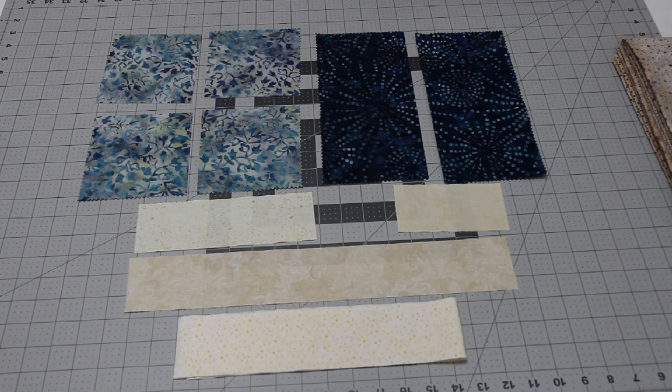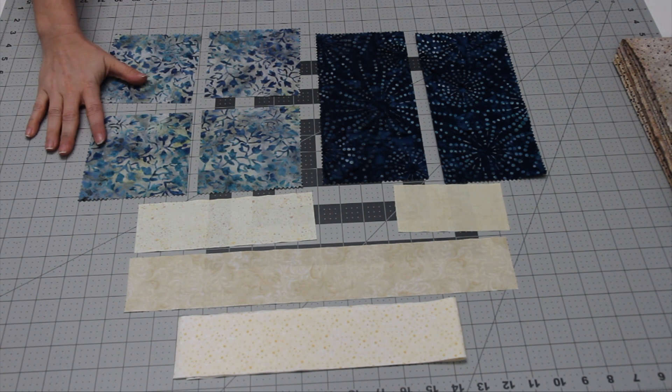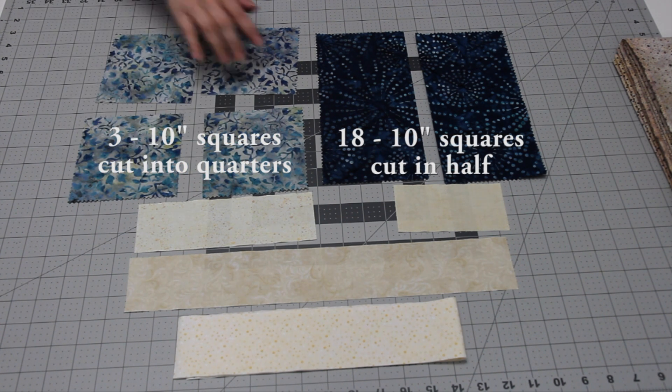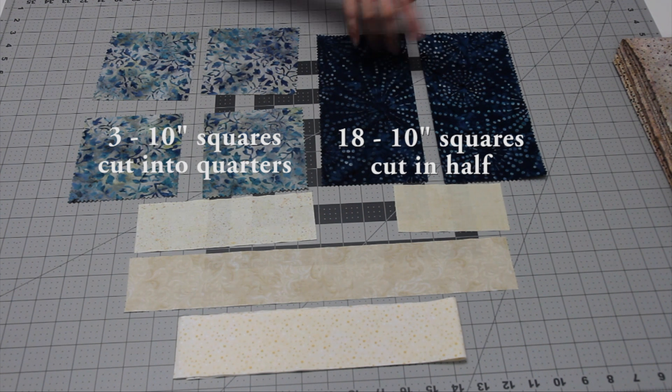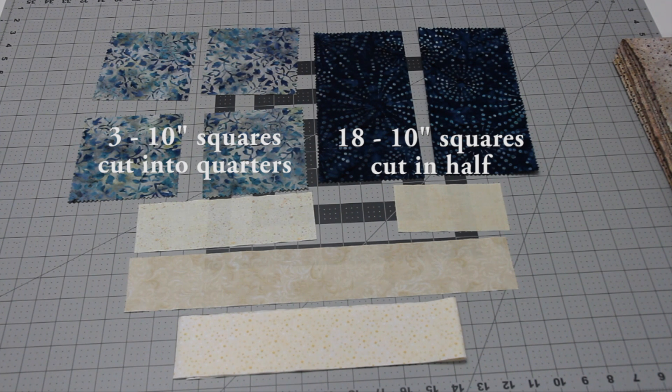For this quilt you're going to end up with three of the large ten inch squares left over, so pull them out and set them aside. Then you're going to start cutting the ten inch squares — three of the squares you're going to cut into quarters just like this, and the remaining 18 ten inch squares you will cut in half straight down the middle like this.